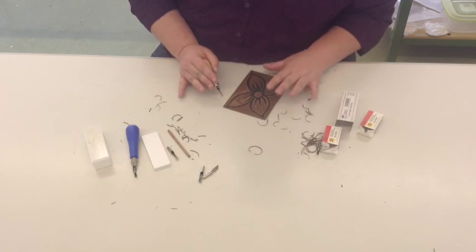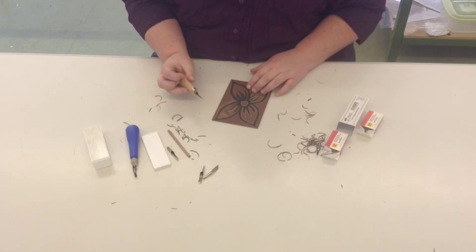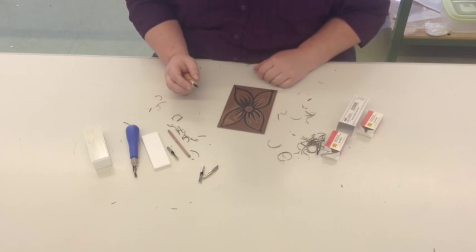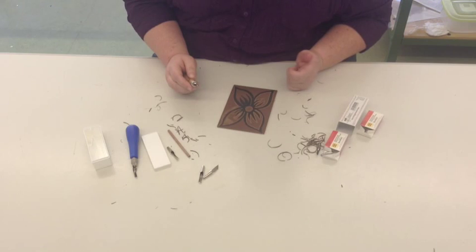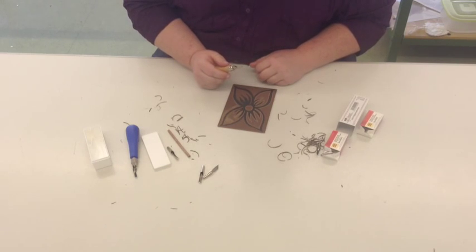If for some reason you forget and you do cut yourself, the first thing you want to do is go and see your teacher — they'll tell you what you need to do. But if you follow these instructions, you shouldn't need to. If you cut across your lines, we can't actually repair it because you'll see it in the print, but that's not the end of the world — there are little tips and techniques you can do after your print to cover up little mistakes like that.